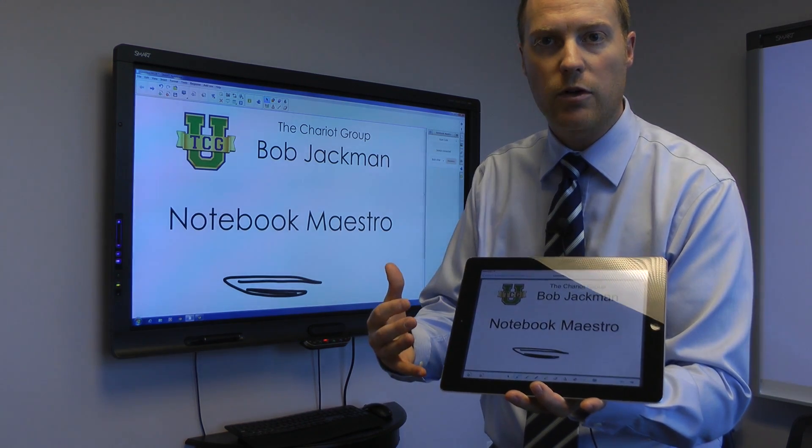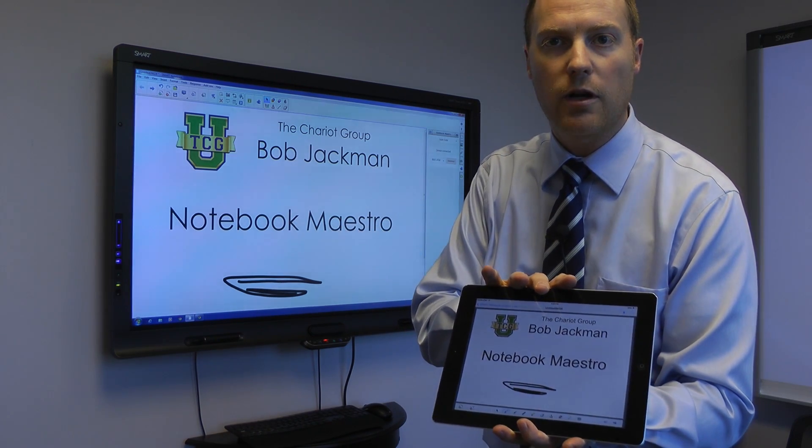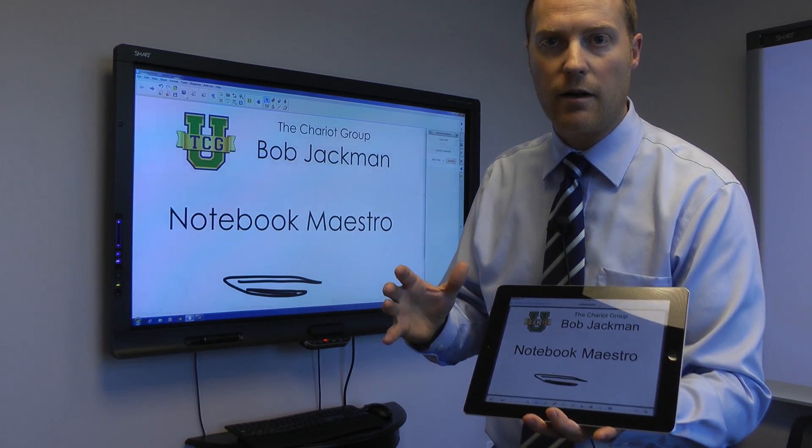So it allows me remote control of my smart board from the iPad within the Smart Notebook iPad app, and that works with notebooks. Great add-on feature.